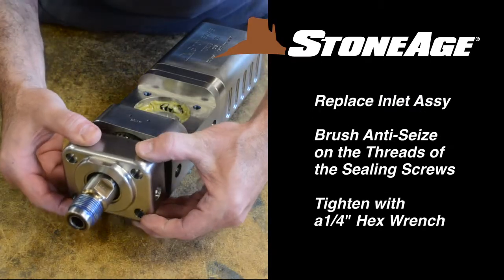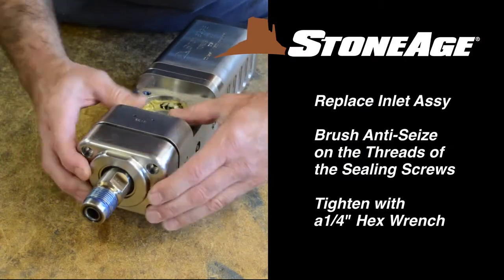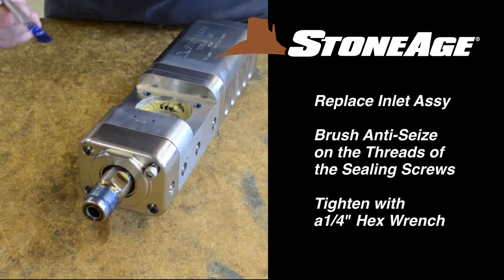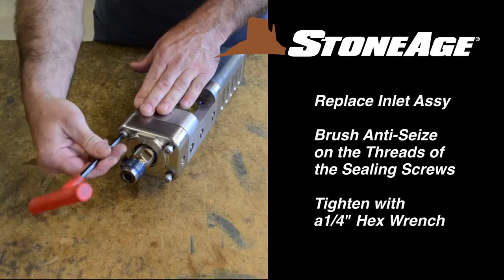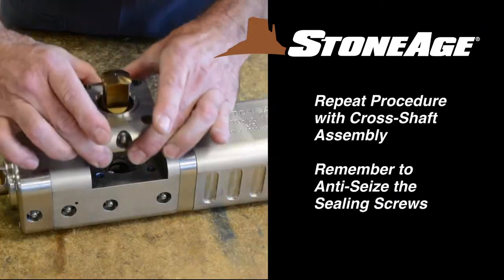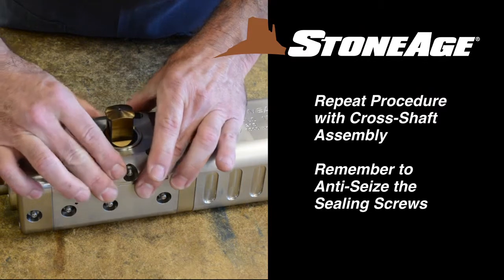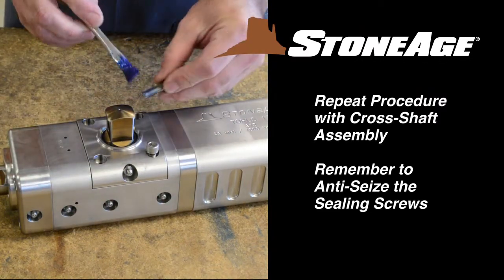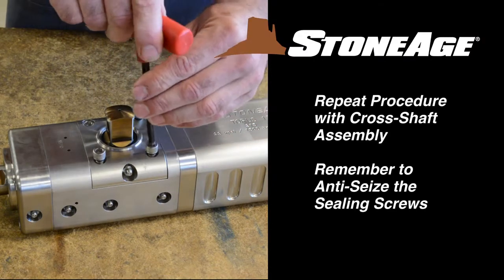Next, mount the inlet assembly back on the body. Brush anti-seize on the threads and replace the four sealing screws. Tighten with a quarter inch hex wrench. Repeat the procedure with the cross shaft assembly. Remember to brush anti-seize on the threads here too. Tighten with your quarter inch hex wrench.